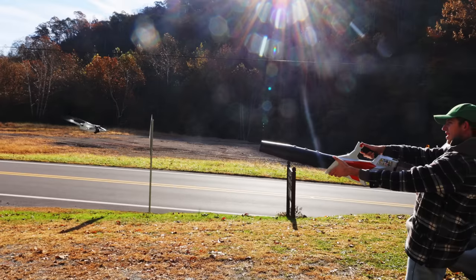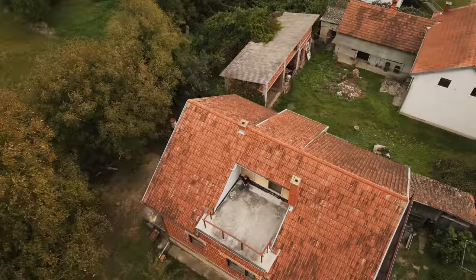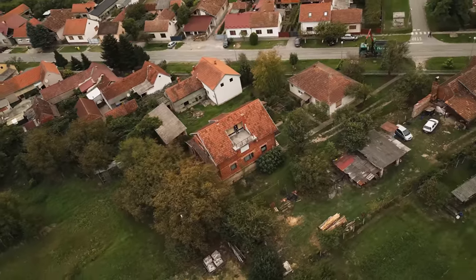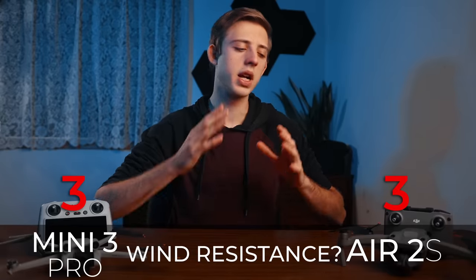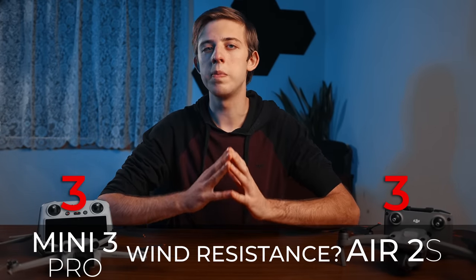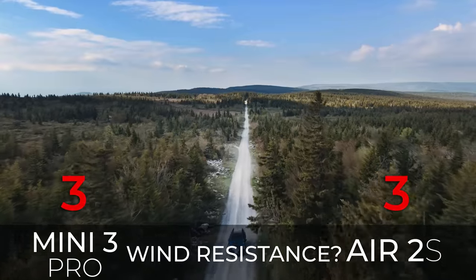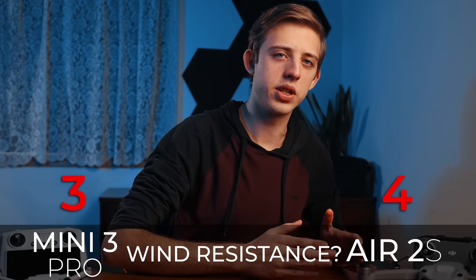Next is wind resistance. Both drones claim to handle winds up to 23 miles per hour, but in real life the Mini 3 struggles with high winds a lot more and it even made me worried I might lose the drone a couple of times. Whereas the Air 2s with its higher weight and more powerful motors handles wind a lot better, and I've even flown it comfortably with the high wind warning showing in winds I'm pretty sure were higher than 23 miles per hour. So again, point to the Air 2s.